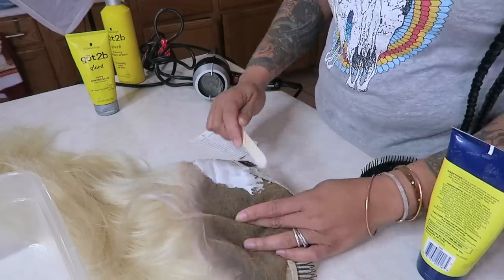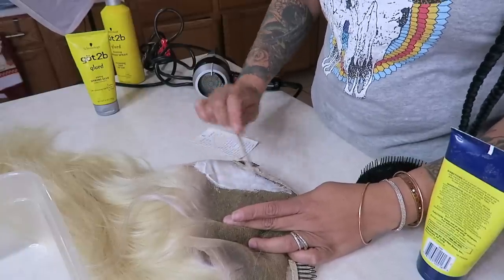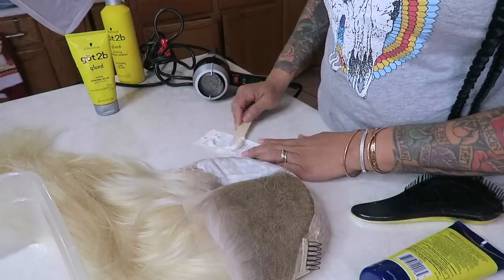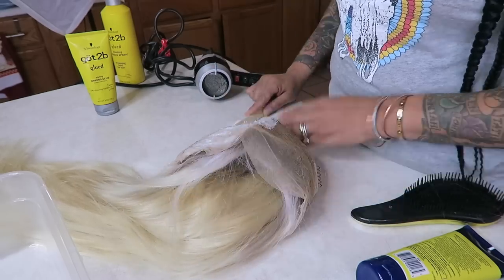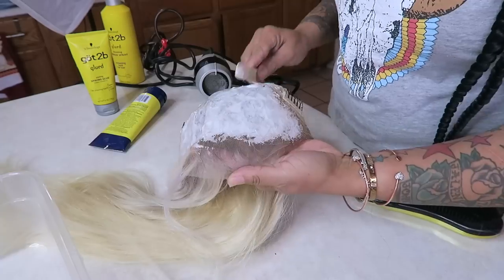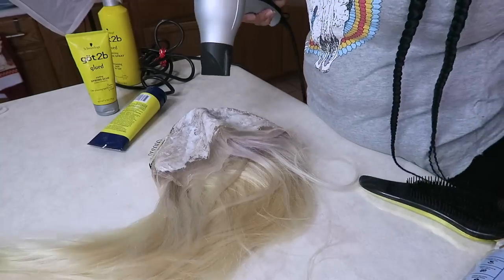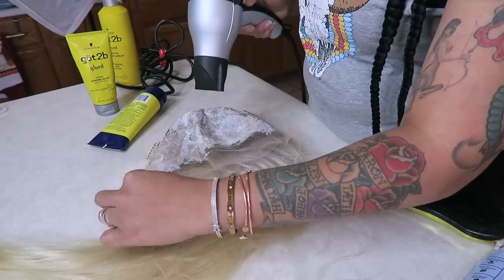I'm going to use the Equate brand gel, which is very similar to Got2Be Glue. I prefer the Equate brand because it doesn't get all oily. I've seen a lot of videos on YouTube with this and I'm not really sure if it's going to work. The reason I didn't use Got2Be is because it seemed like it separated from the product. The Equate Walmart brand is two dollars cheaper - you'll find it in the men's care section. I'm going to take one of those big popsicle sticks and smear it all over, then blow dry it.